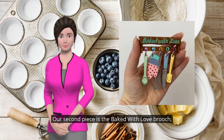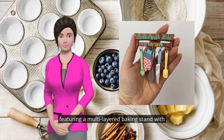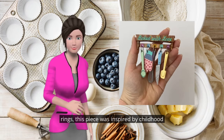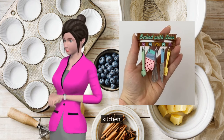Our second piece is the Baked with Love brooch. Featuring a multi-layered baking stand with hand-painted details, with all the baking essentials attached by jump rings. This piece was inspired by childhood memories of our founder's grandmother's kitchen.